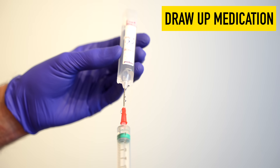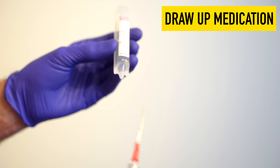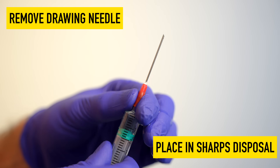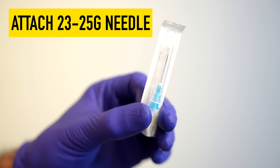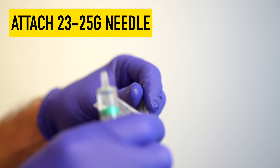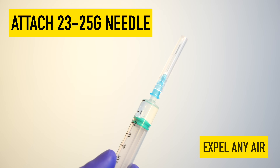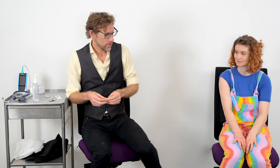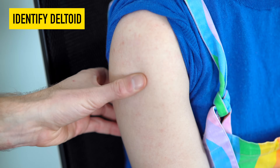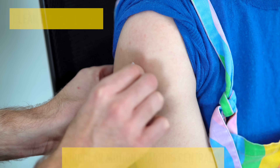So I'm going to take a look at it. I'm just going to start off with an alcohol swab, checking where the top of the acromion is, and going round and getting wider.